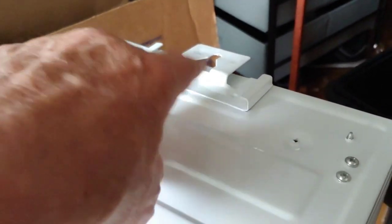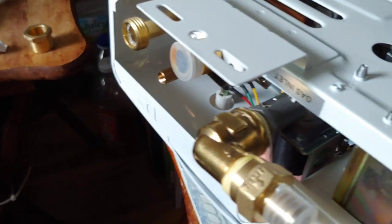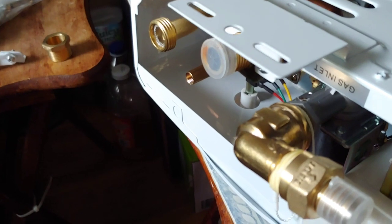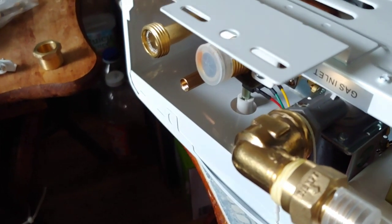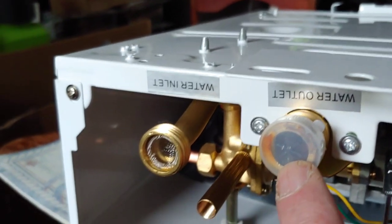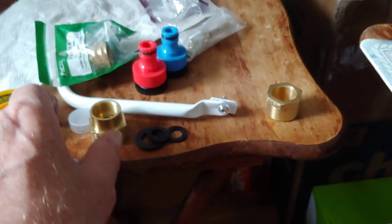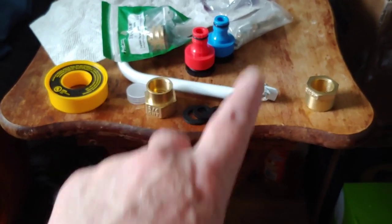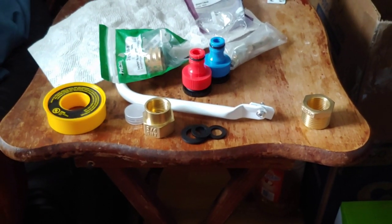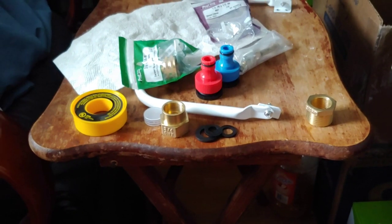These are the connection points here and here. We're going to do all this mechanical work before we put it in the box and mount it - this way it's easier to operate. This is your water outlet - your hot water side - and this is your cold water side. They give you these fittings and there's a quick disconnect here and here. Still trying to figure out how the blue one is going to work - something might be missing, but we'll show you more as we keep going.